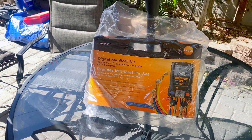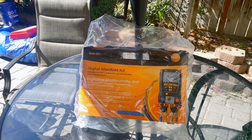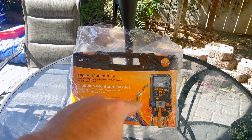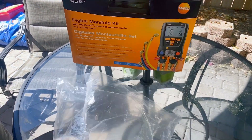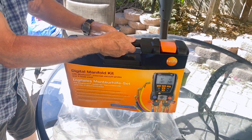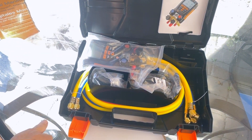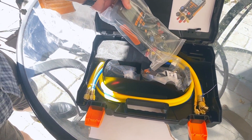So we have our Testo 557 — we ordered it on Amazon. We're going to go ahead and open it up. It comes in a case with a little cardboard piece sitting on it inside plastic. This is my dad's — he just bought it — so let's see if he can figure out how to open it. It comes in a plastic case that we've all seen.